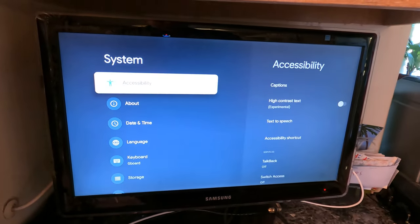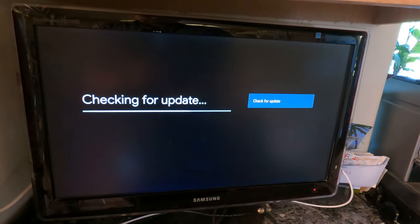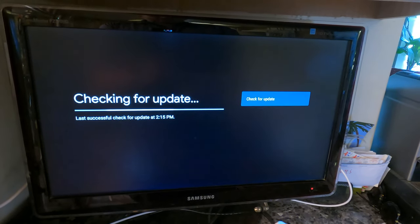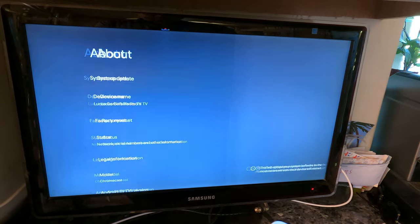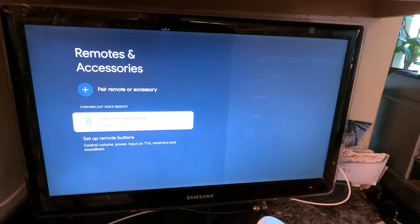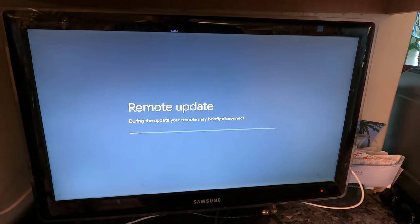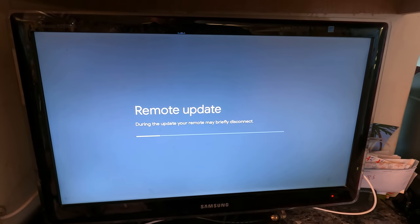I went into System and noticed under About there is a system update option. It says the system is up to date, last successfully updated to version 15. So it seems like there are no system updates, but let me go back to the remote update and try continue again — it seems like it's grabbing data now, so maybe it'll work this time.